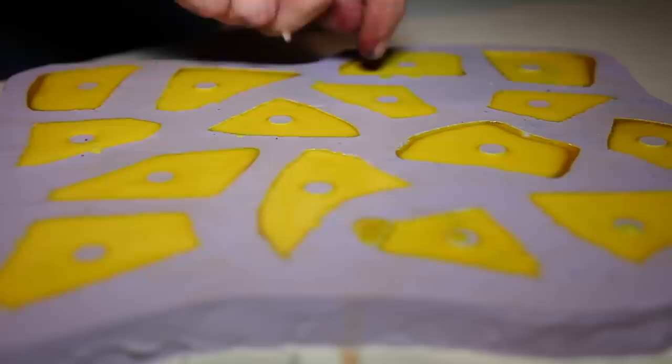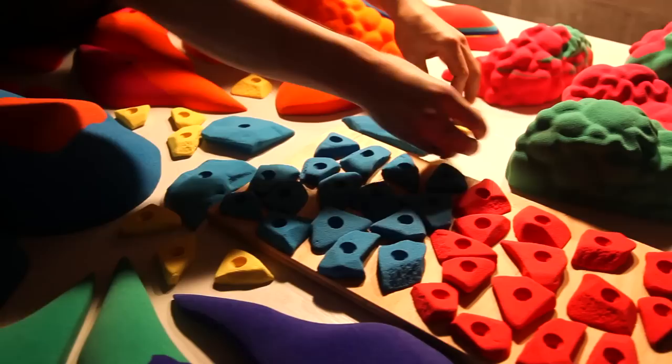When I first started climbing I read an article about hold making, and just kind of started shaping and went with it.